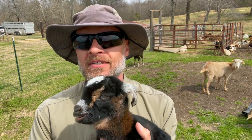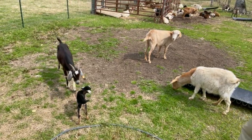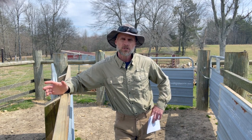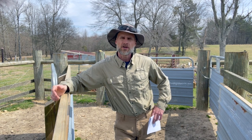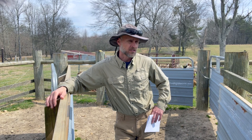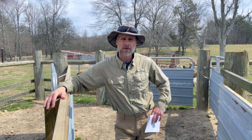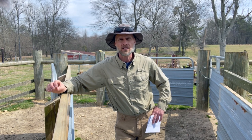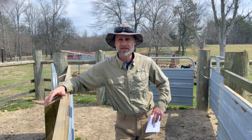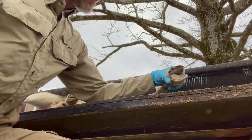There are two main problems that goats and sheep have with their feet: foot scald and hoof rot. Both are caused by bacteria that live in the soil. While neither is life-threatening in itself, both cause the animal pain, can cause lameness, and that affects overall health. Both conditions are worse in low-lying, moist areas because that creates the right environment for bacteria to grow. If you have goats or sheep standing in mud a lot, you're probably going to see these problems.